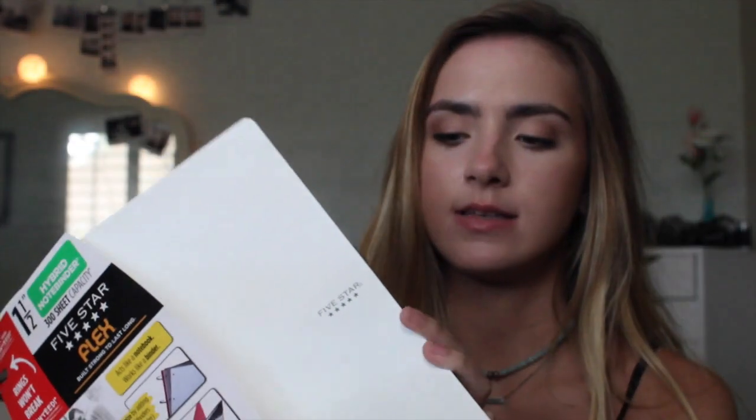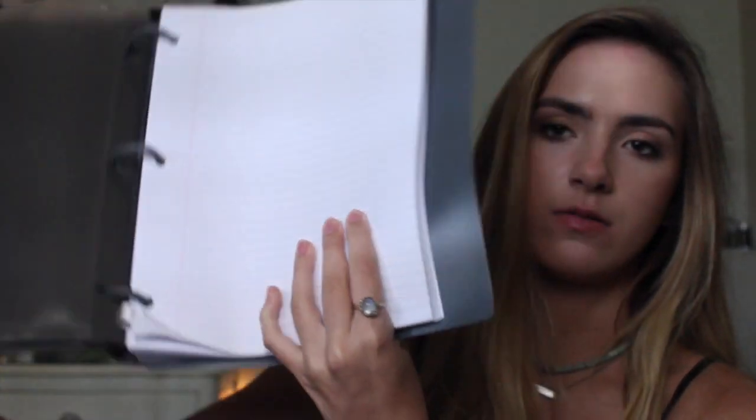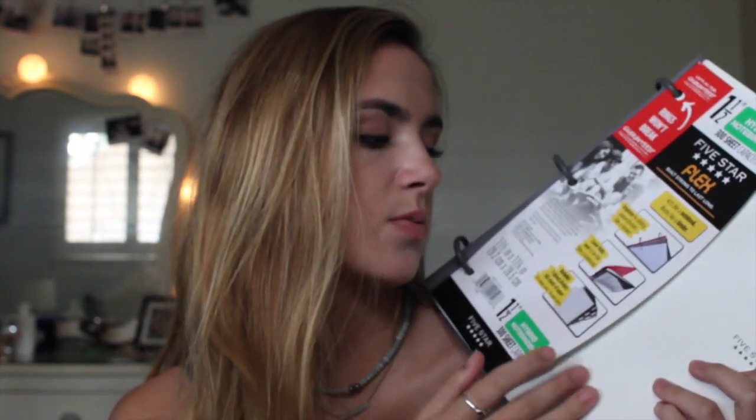Then I got this new Five Star Flex thing. I saw this and it looked really interesting — it is a hybrid notebook binder. Basically it's just this durable plastic spiral binder, but inside it has lots of folder space where you can stick papers and it has a laminated cover over each one. There are like six of those, and then there are 300 sheets of notebook paper, which comes in handy obviously. It also loops all the way around. I got a white one because I love to get Sharpies and doodle on these throughout the year.